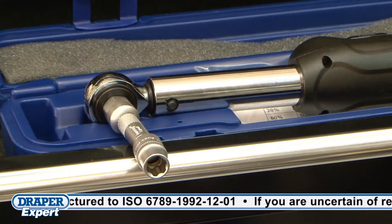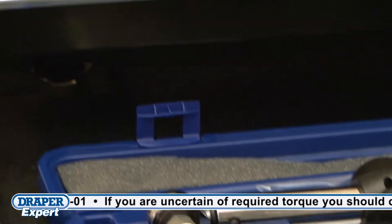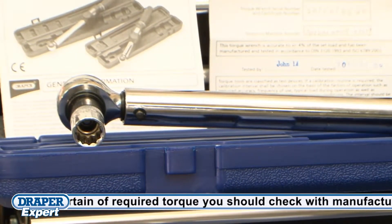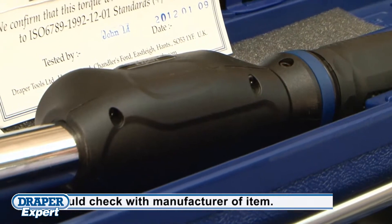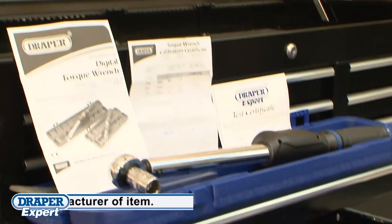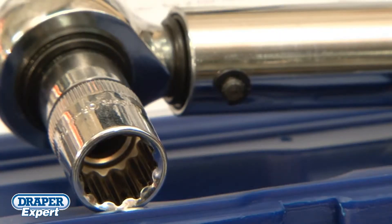The three-eighths model is 390 millimetres long and has a range of 20 to 100 newton-metres. The half-inch model is 490 millimetres long and has a range of 40 to 200 newton-metres. Both come with full instructions and an individual calibration certificate. These two Draper Expert digital torque wrenches are suitable for any professional in any industry.